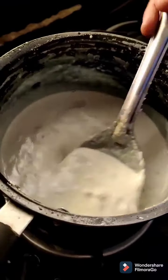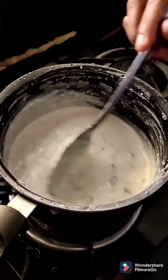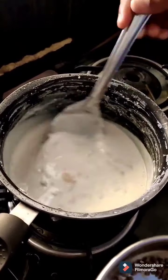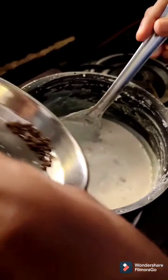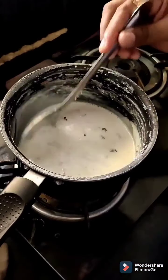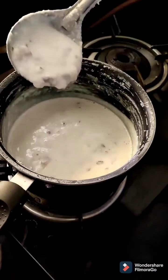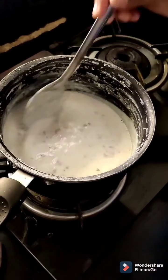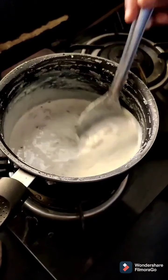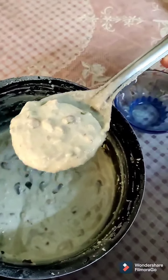As you can see, the thick consistency is almost there and the sweet is almost done. Now as a final touch to add a little bit of flavor, add cardamom. Now the Rabdi is ready to serve.